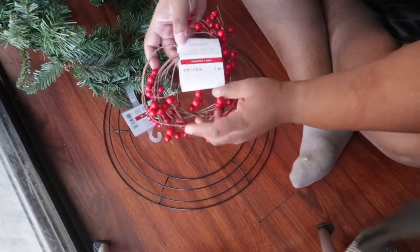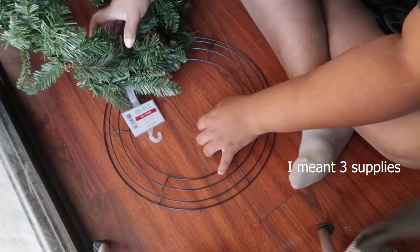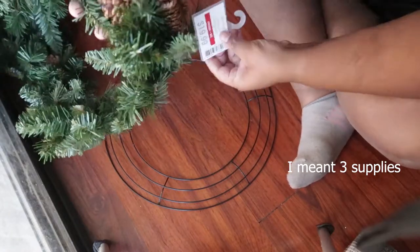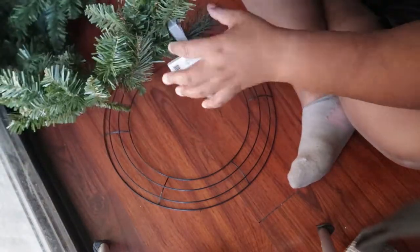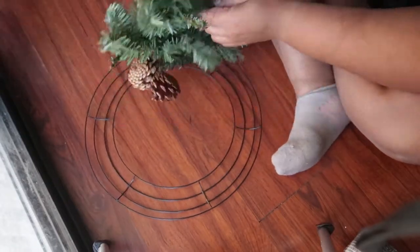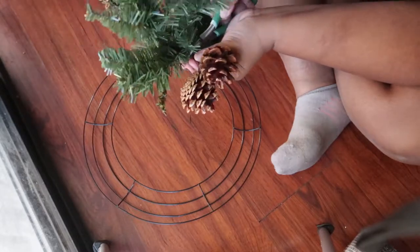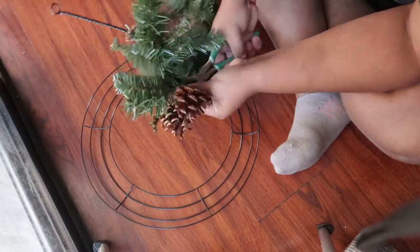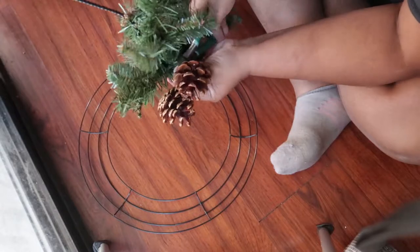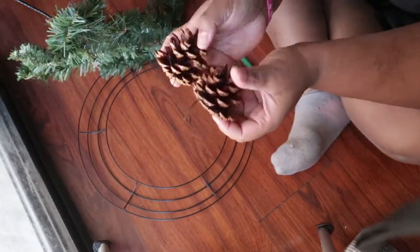Today's project only has two supplies: the berry garland, the pine garland, and the wire wreath form. The garland I purchased had a bunch of pine cones that you're going to want to cut off with a wire cutter, and we're going to save these for later to attach once our garland is secured to the form.